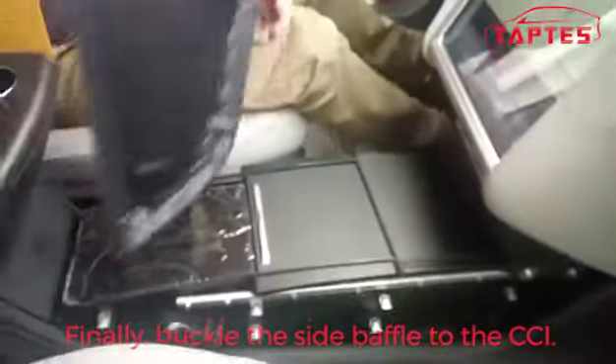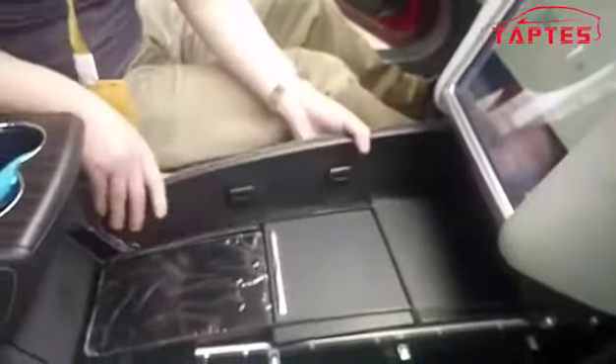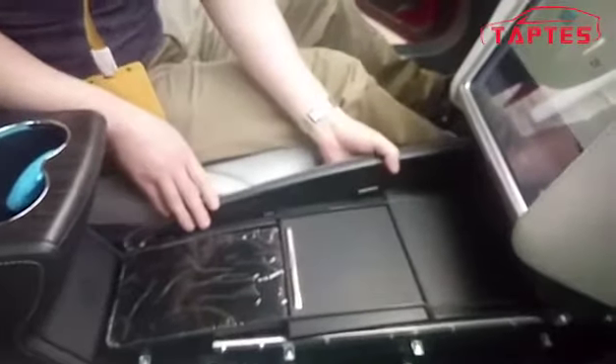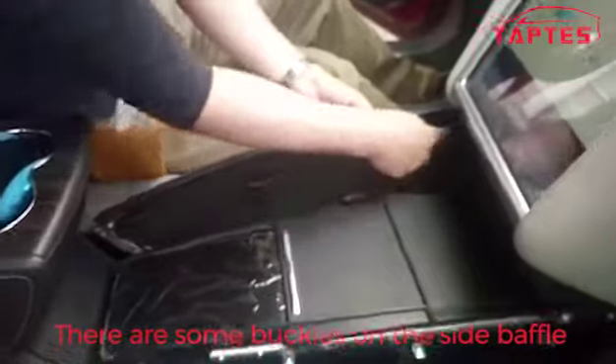Finally, buckle the side baffle to the CCI. As you can see, there are some buckles on the side baffle.